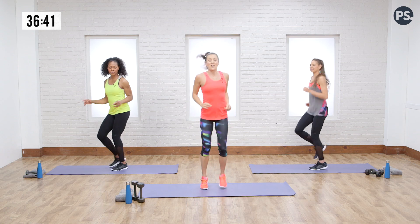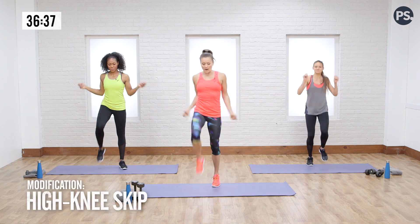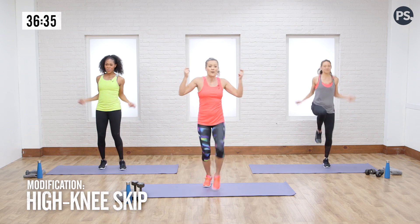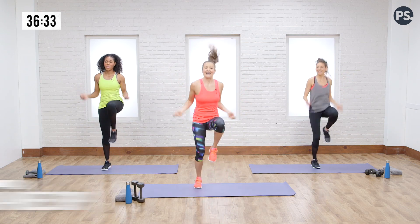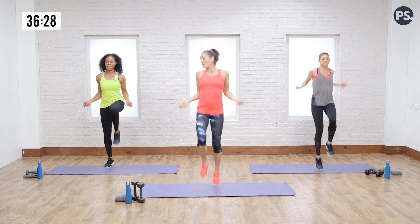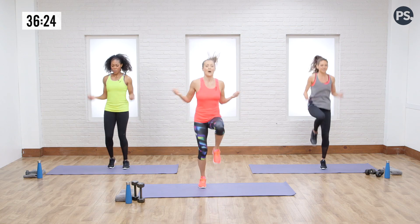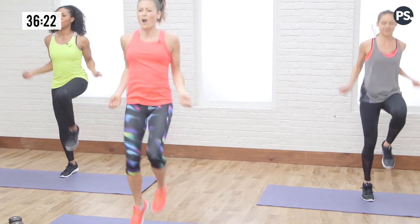Jog it out a little bit. Next we're going to go into a jump rope with high knees. Watch Dre while she goes into a little high knee skip, and Rachel's already in it. We're thinking we'll get our jump rope in our hand, keeping our abs engaged, picking those knees up nice and high, and we are running.